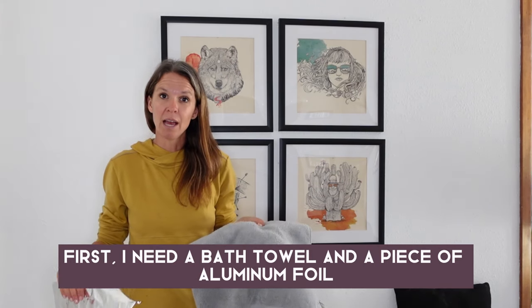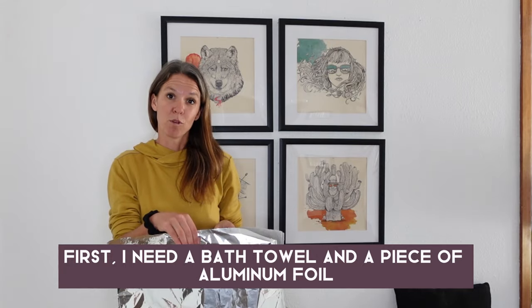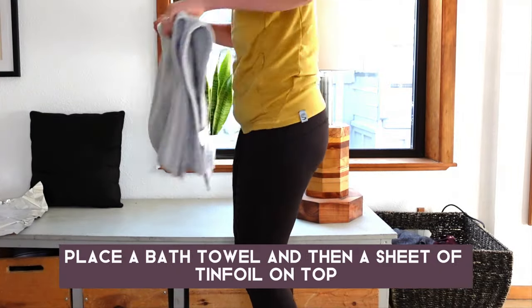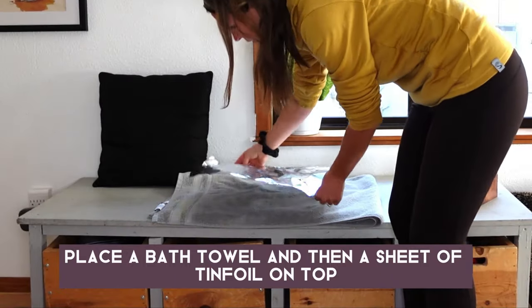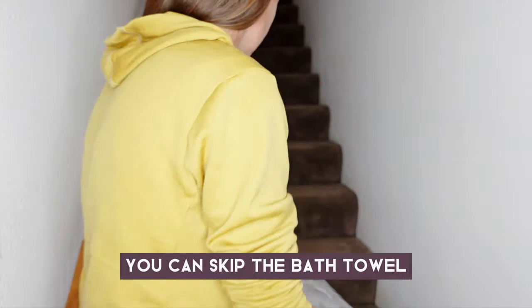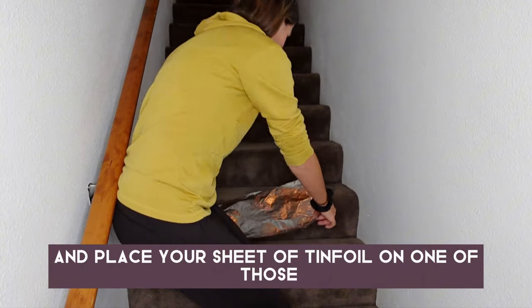You'll need a bath towel and a piece of aluminum foil. On a bench or other hard elevated surface, place the bath towel, and then a sheet of tinfoil on top. Alternatively, if you have carpeted stairs, you can skip the bath towel and place your sheet of tinfoil on one of those steps.